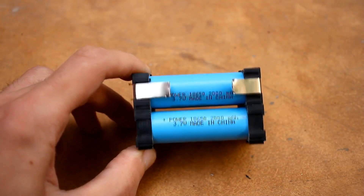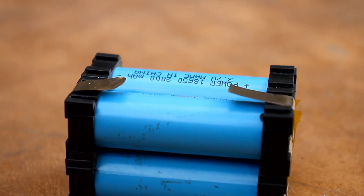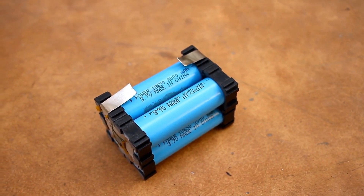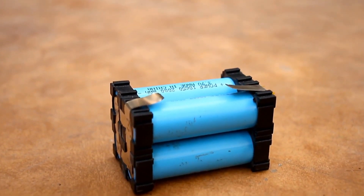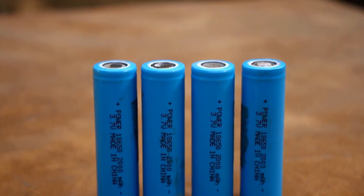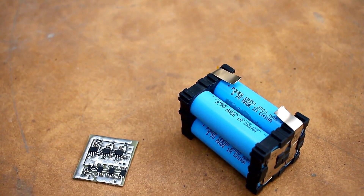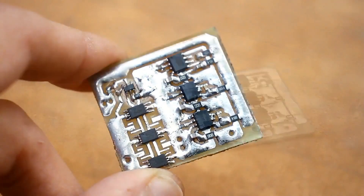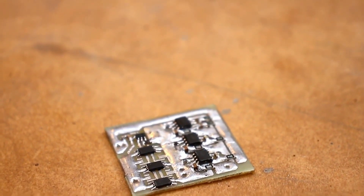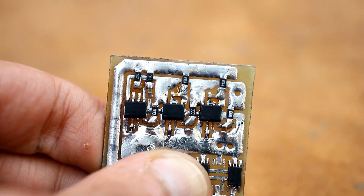The battery is ready — now we need to think about the charging and protection system. I remind you that all the cells are connected in parallel, which is equivalent to one powerful battery. In this case, balancing the cells is not necessary — the voltage on all the batteries will naturally be the same. So for such a battery, only a protection system is needed. I didn't overcomplicate things: on this board there is both protection and a charging system.